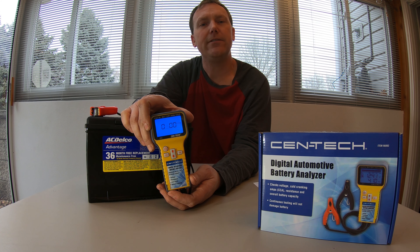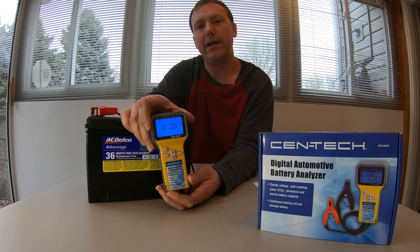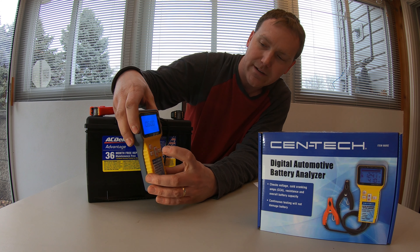The first thing you need to do is enter your cold crank amps. This battery is 685, so I'll hit the up button.